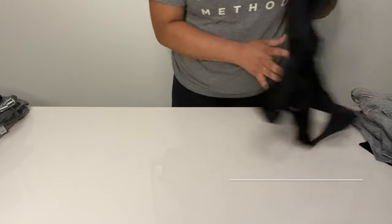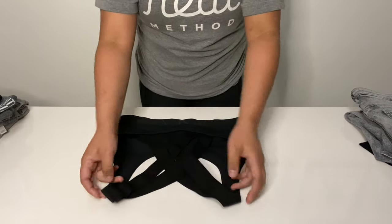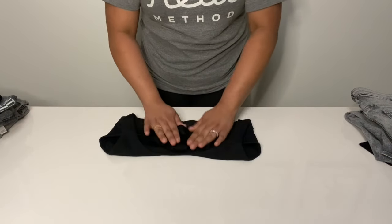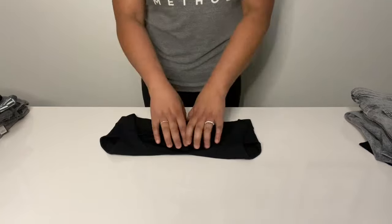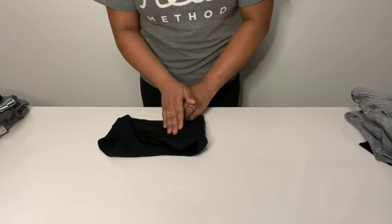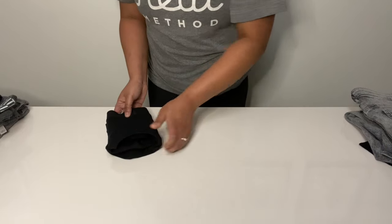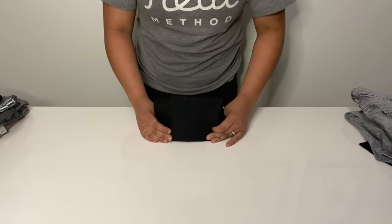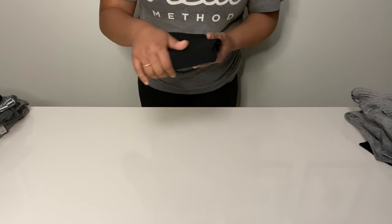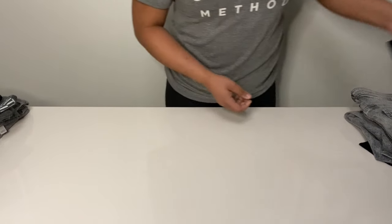For ladies, I'll focus on the sports bra because sports bras often give us a little bit of a headache. Remember — always deal with the straps first. Fold your straps into the body of the sports bra. Then take your sports bra and fold it into thirds, folding it here and then down again. Stand these up one right after the other. You'll still have your fold nice and smooth, and you can file them in much more easily and pull one out when you need it.